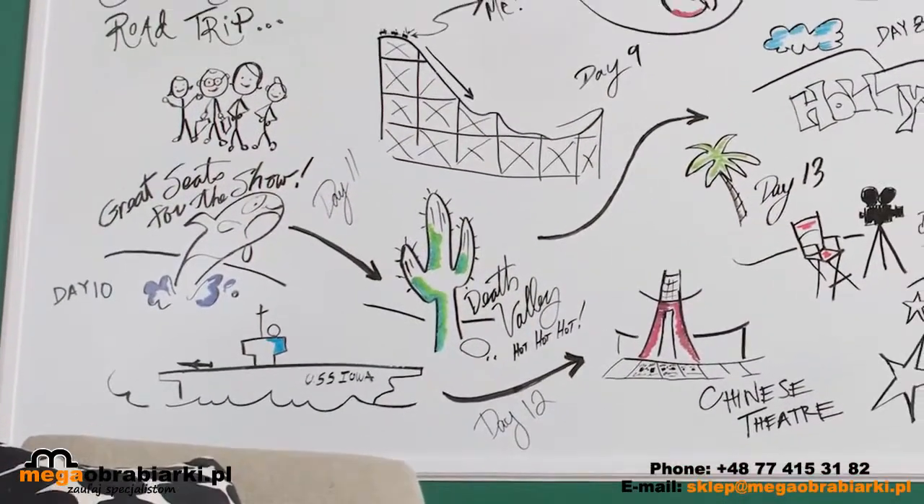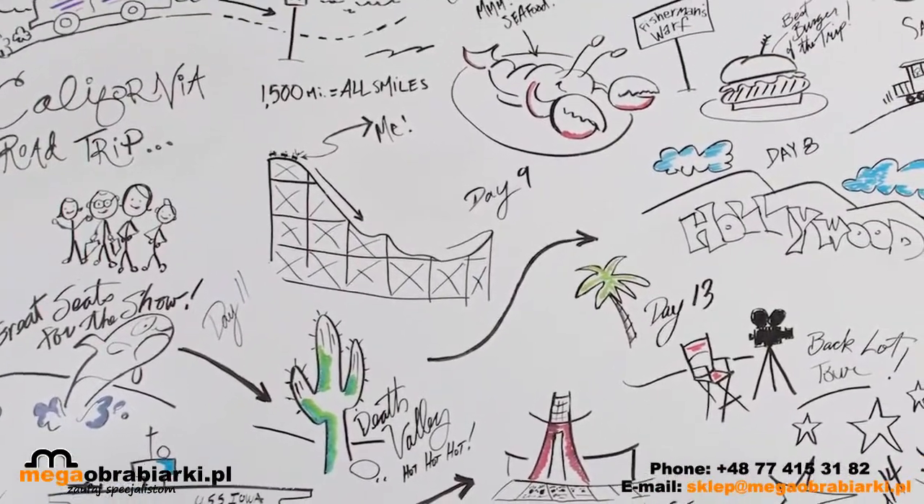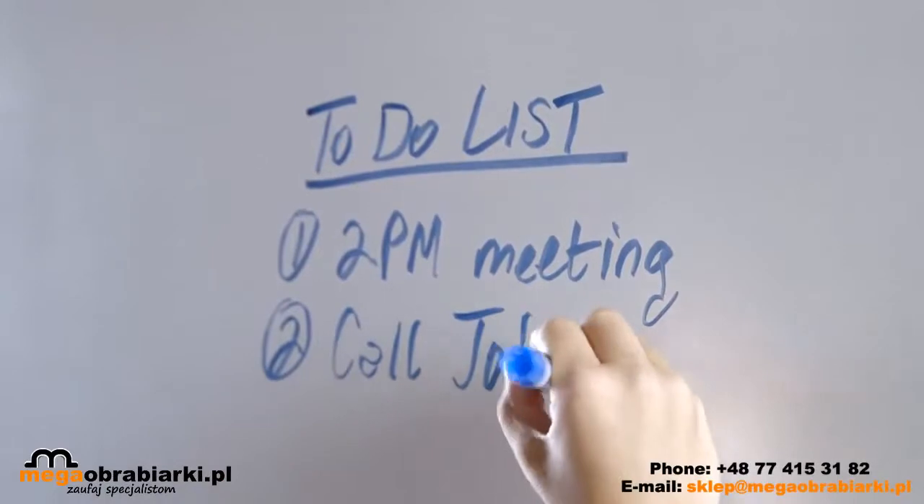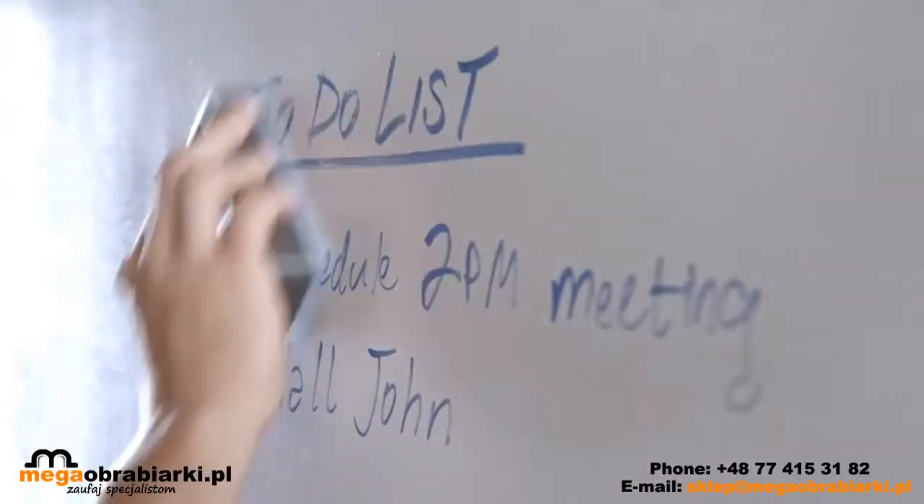It's that simple! Now you're ready to enjoy your new, writable, erasable surface. When fully cured, dry erase markers may be applied to the surface and then wiped off with an eraser or lint-free cloth. If marks are left behind after erasing, simply use a dry erase cleaner. Do not use household cleaners, abrasive cleaners, or abrasive cloths.